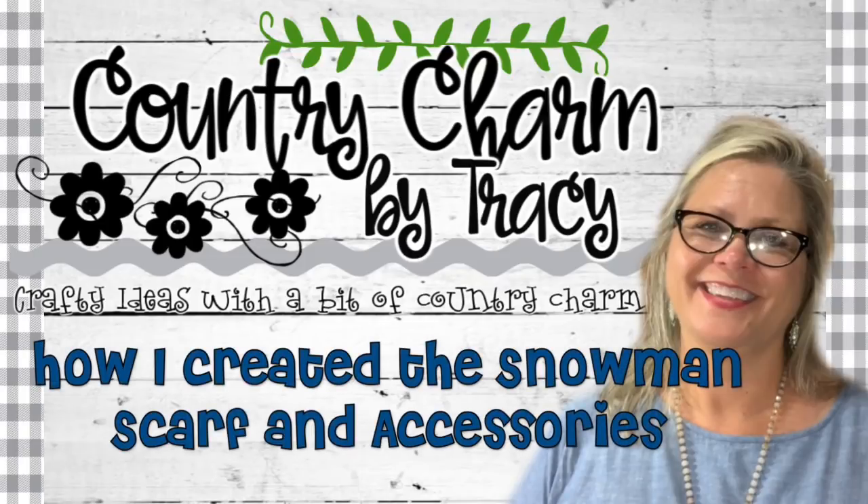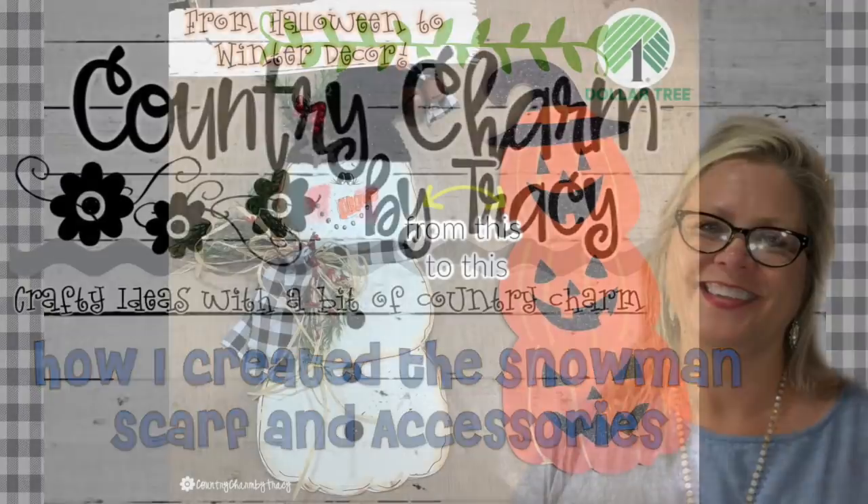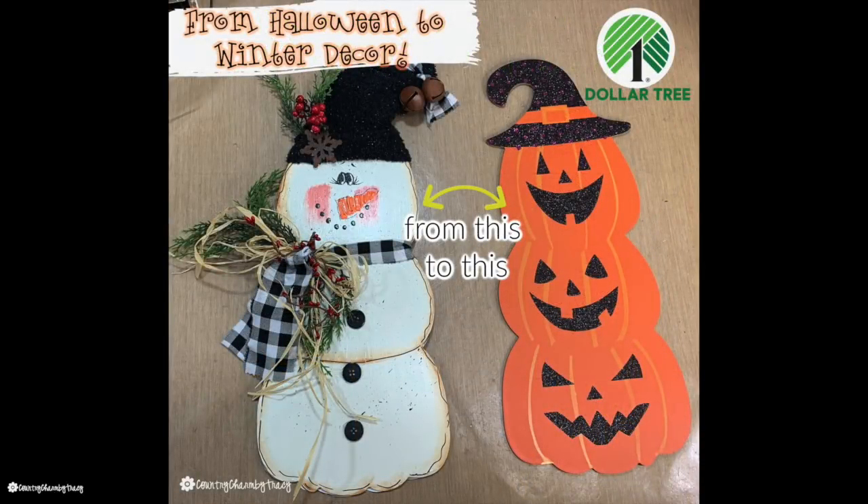Hey guys, it's Tracy. I uploaded this Dollar Tree Jack-O-Lantern Halloween decor piece turned into a cute primitive country snowman.